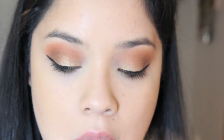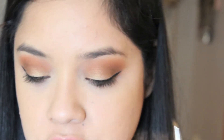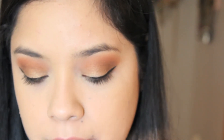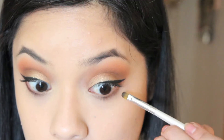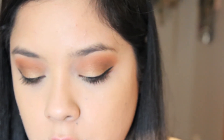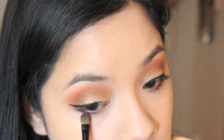Now that I have the concealer, I like to come back and finish the eye. I'm grabbing a small $1 E.L.F. brush and applying a dark brown with a little bit of rusty orange all over the lower lash area. Then I'm grabbing the first orange we used — a really muted, nice fall orange color — and applying it on top of the brown, blending it out.